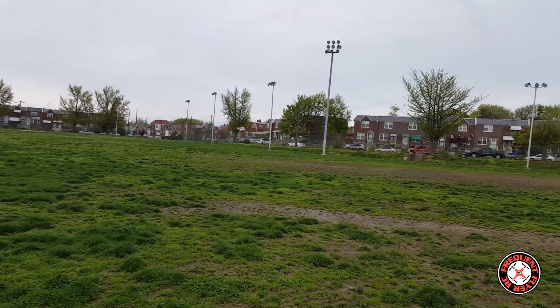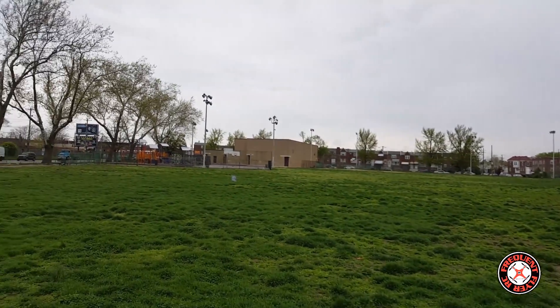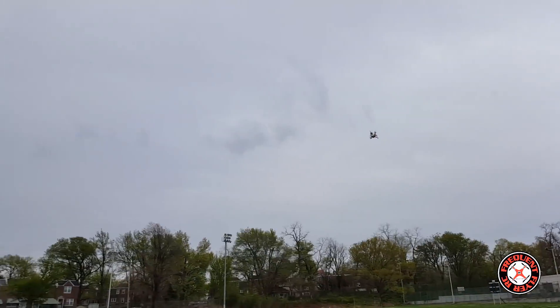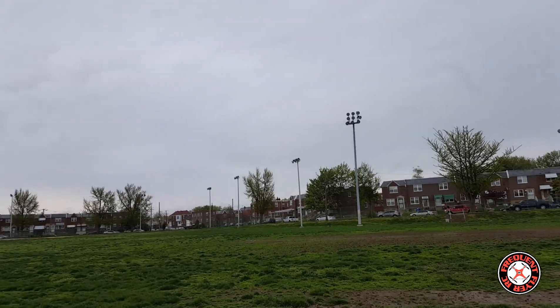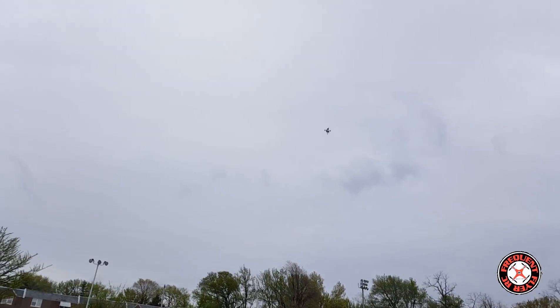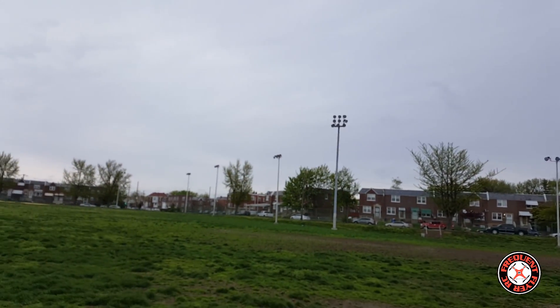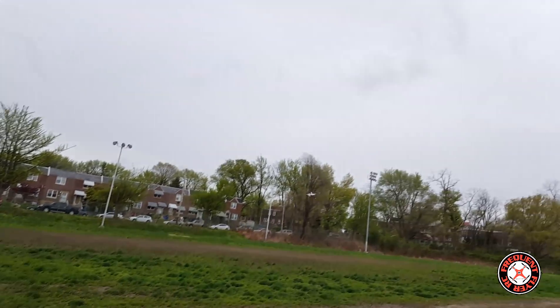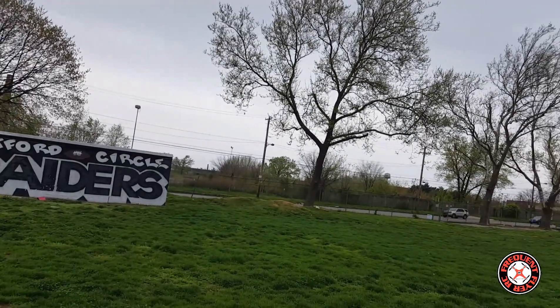Acro mode, line of sight again. Yeah, I need to turn the roll up higher so it can flip over faster — it's kind of slow on the roll. Power loop! Man, you can just hear it vibrating.